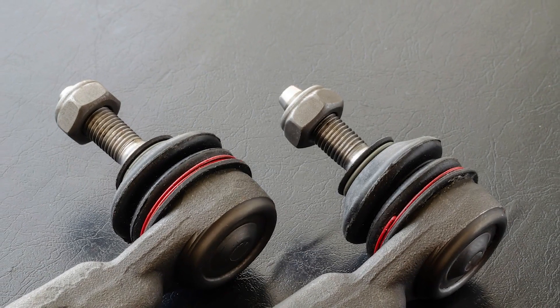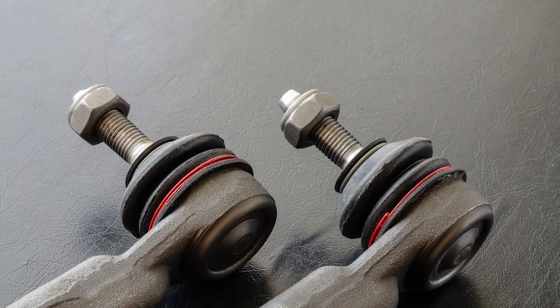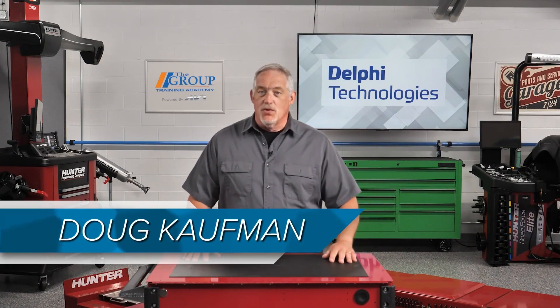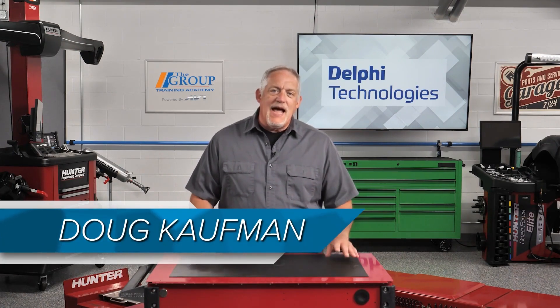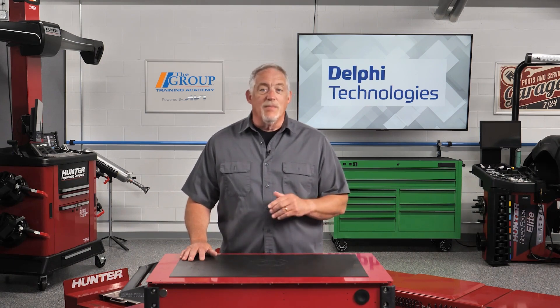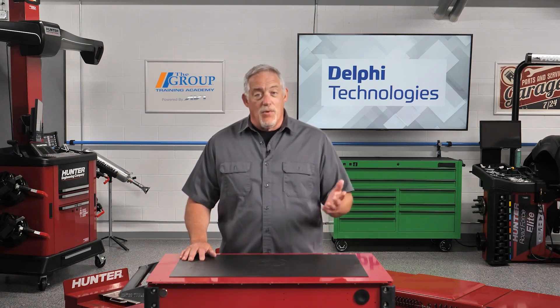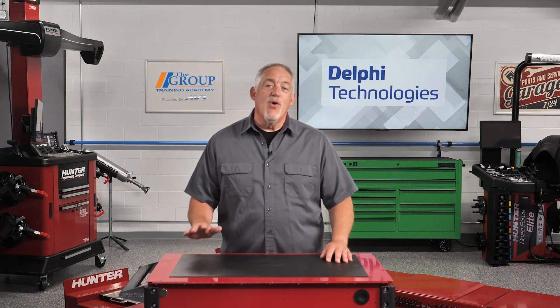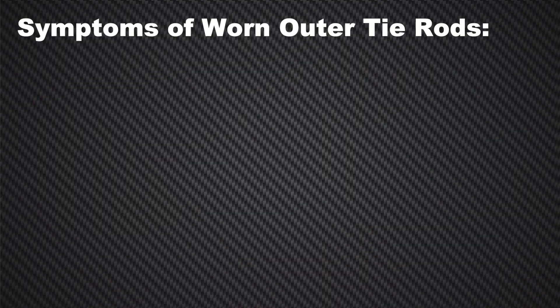Your customers' tie rod ends are a key component to helping their tires wear evenly. More importantly, they play a critical safety role as well. A failed tie rod could lead to loss of steering control or the wheel breaking completely free of the vehicle — both are extremely dangerous situations that can be avoided by proactive maintenance.